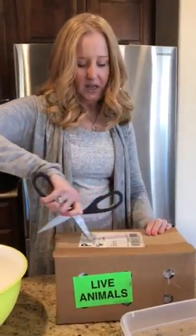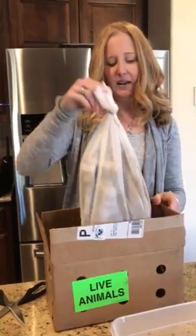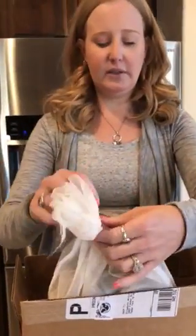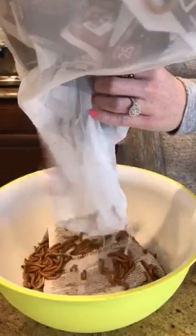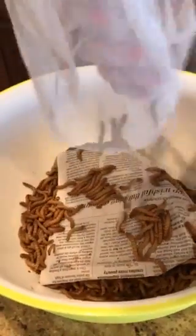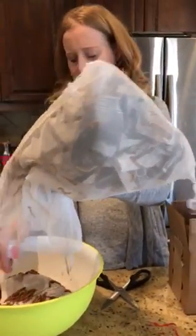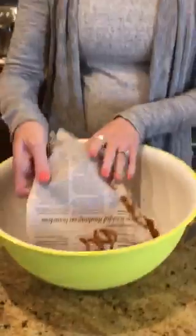When they ship to you, you want to open them up as soon as you get them — don't let them sit in a hot place all day. They're going to come to you in this bag right here, just like this. There's newspaper in there with soy-based ink, so you don't need to worry about any toxins. If you're squeamish, don't be — they have little legs but they can't bite you.